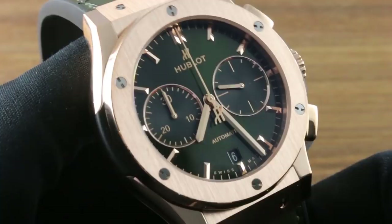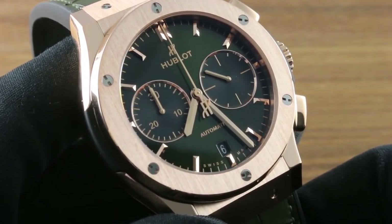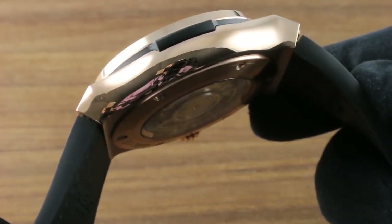Greetings, I'm Tim. Welcome to our channel and thanks for logging on. Today we're discussing the Hublot Classic Fusion Chronograph King Gold Green in 18 karat Hublot King Gold Red Gold.